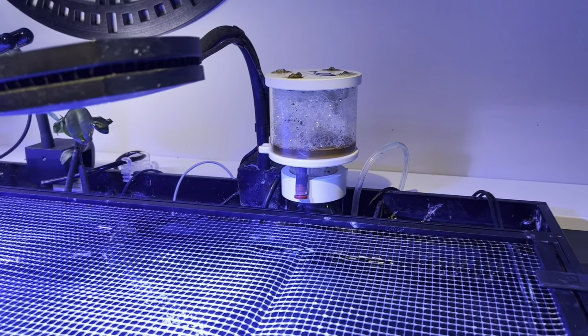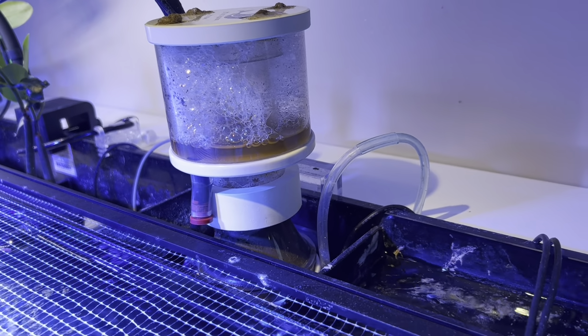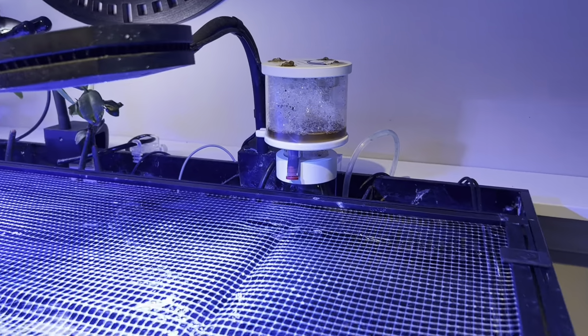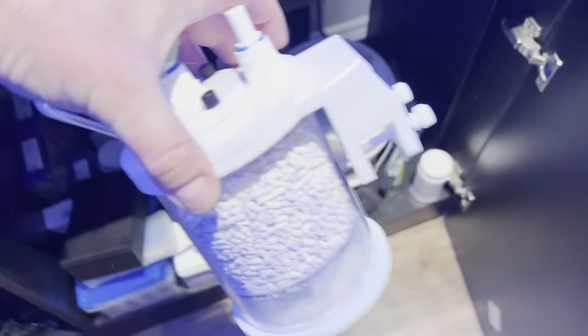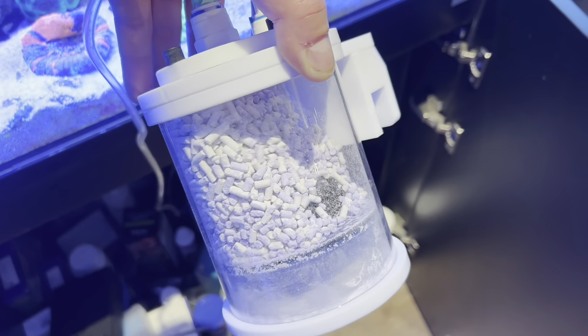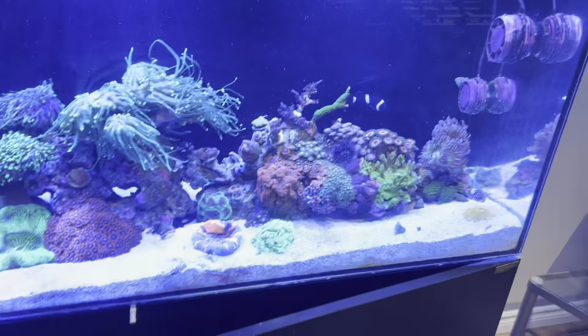It's also hooked up to an IceCap CO2 scrubber, which works very well. It's non-recirculating. This is the small version — another great product. Works well. As you can see, the media is about 50-50 right now, maybe another week left out of it. I'm getting about three weeks out of a pack.